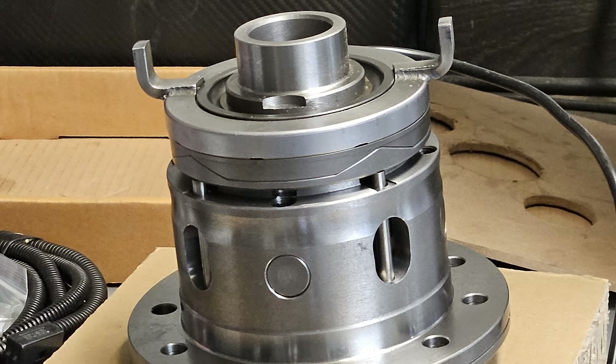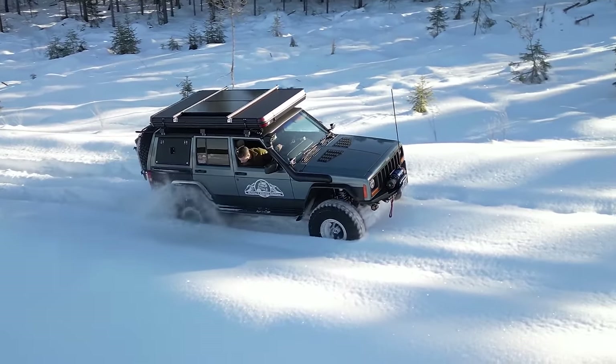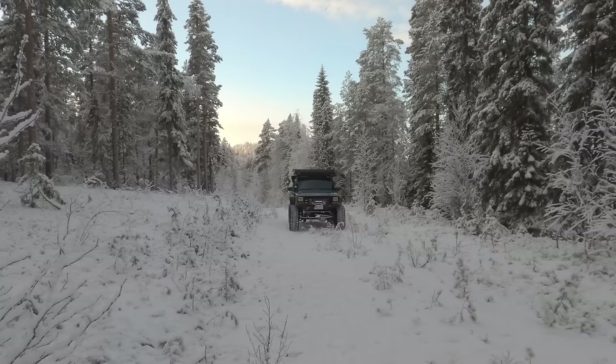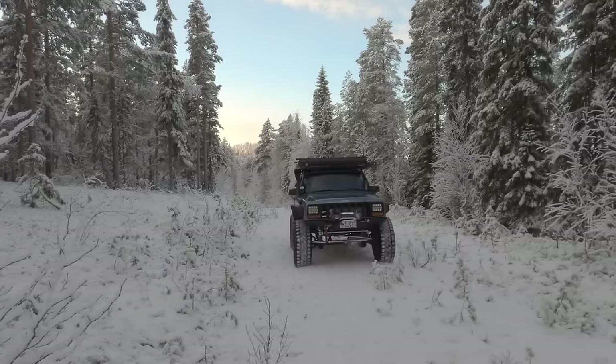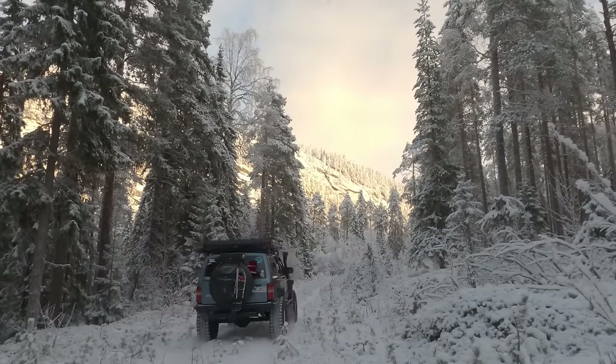I've also got an e-locker on the bench, ready to go in the front axle of this vehicle — I'm pretty excited about that. On a lot of the winter excursions it's been quite heavy on the front end, and one of the major problems I've had is shock load. I've been running a Dana 30 with 35s now for the last three and a half to four years — four winters.